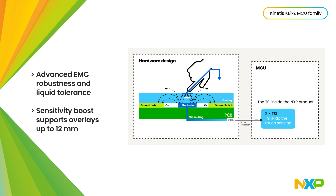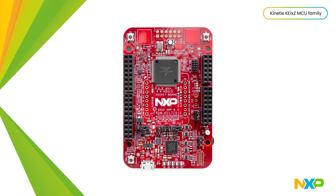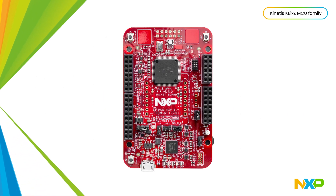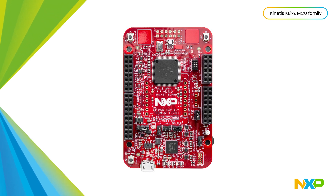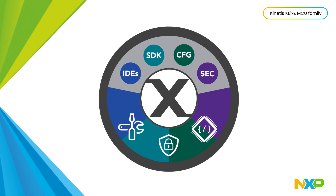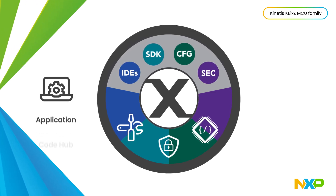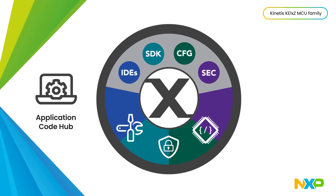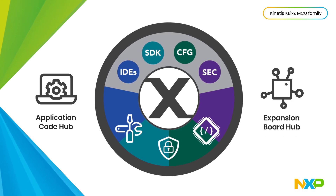All while reducing CPU loading. The KE1xZ Freedom development boards are a low-cost development platform that utilizes expansion boards to develop for any application. They're supported by the MCUXpresso suite of software and tools for rapid development, including the application code hub to find examples and demos, and the expansion board hub to find add-on boards with drivers and examples.